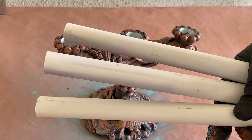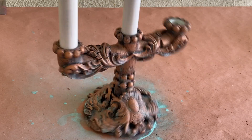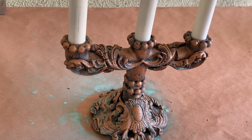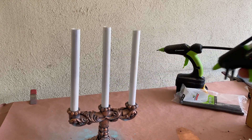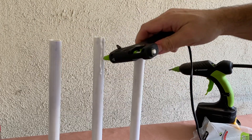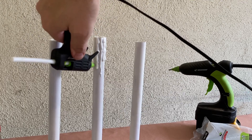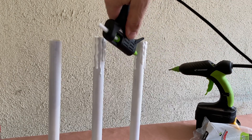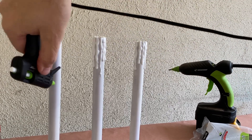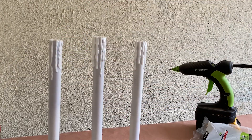Now it was time to add in the final pieces — the candlesticks. I'm using half-inch PVC pipe, and I'm switching from my cordless glue gun to my mini glue gun with white glue sticks to help create the look of dripping wax. This is the same high-temp glue gun I used in my Creepy Candles video, and it's quickly becoming a favorite for these types of projects. I like to start my drips at their lowest point and work up towards the top of the candle to have better control over the path of the drips.